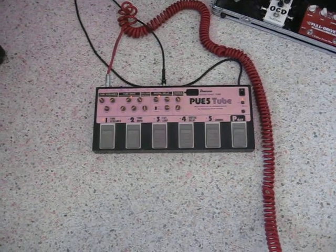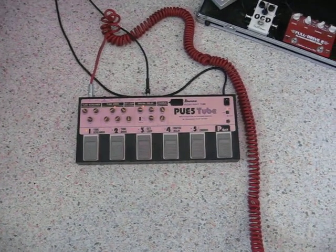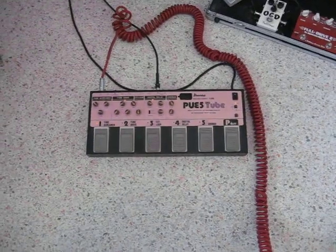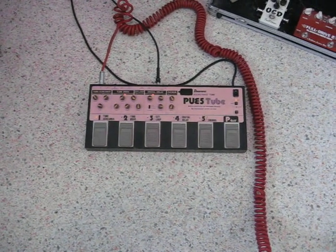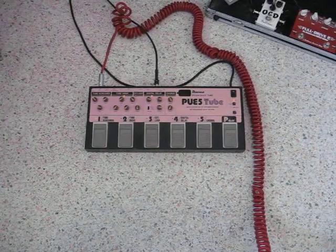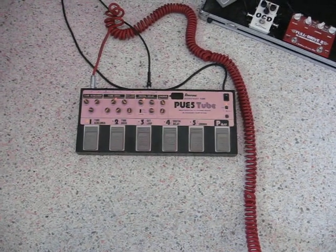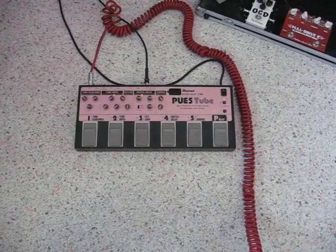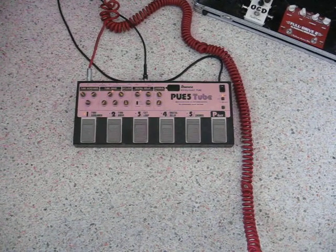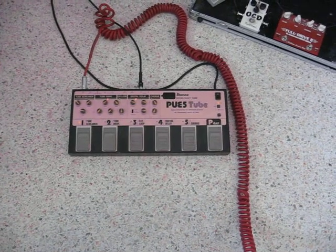Hello, this is a demo of the Ibanez PUE5 multi-effects pedal, really only intended to be used by professional musicians as it indicates on the front panel — so amateurs and beginners, it may be a little bit too advanced for you. I'm going to give it a little go here with my Canon PowerShot camera and download some stuff onto YouTube for you friendly guitar geek people.